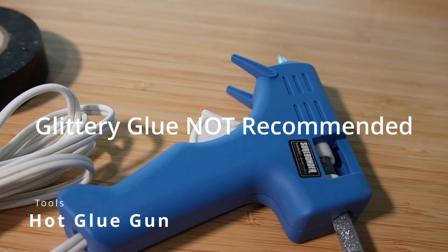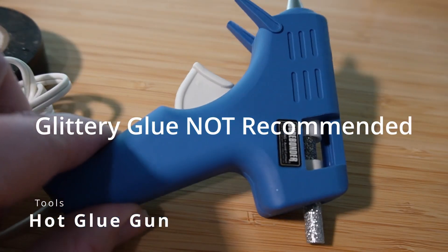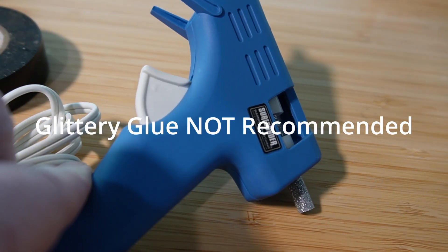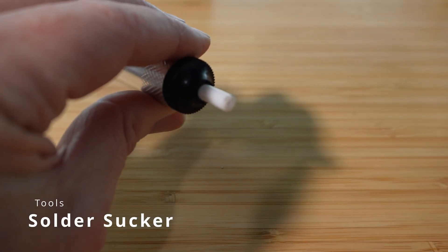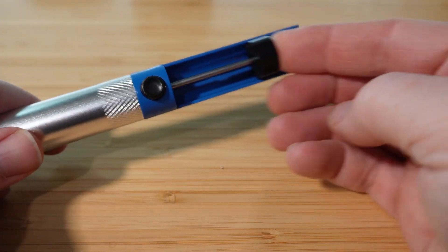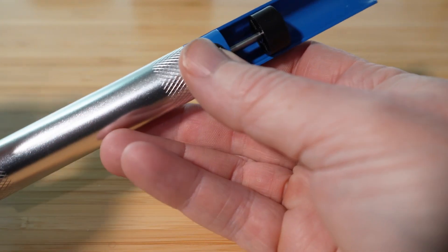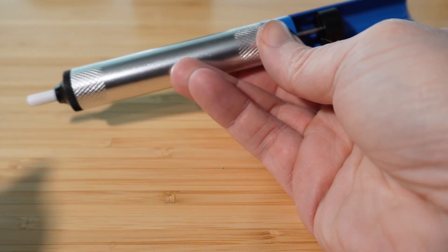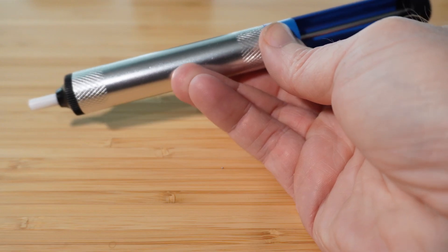Hot glue gun: just need to jam something you made into an enclosure? Hot glue to the rescue. Seriously, if it's good enough for big electronics manufacturers, why not you? Solder sucker: I didn't even know this was a thing until I had to remove solder from a component and couldn't figure it out. This little gizmo uses pressure to suck hot solder out of places — just heat up the solder, place the sucker, and pop, it's gone.